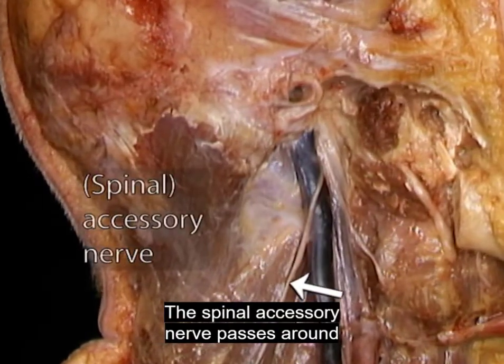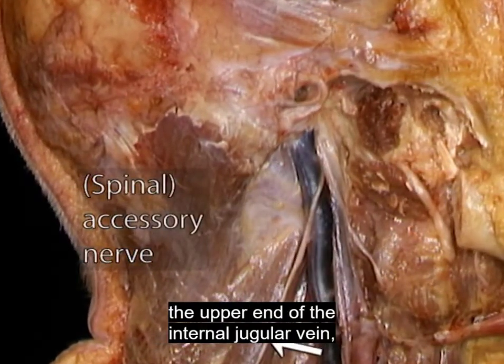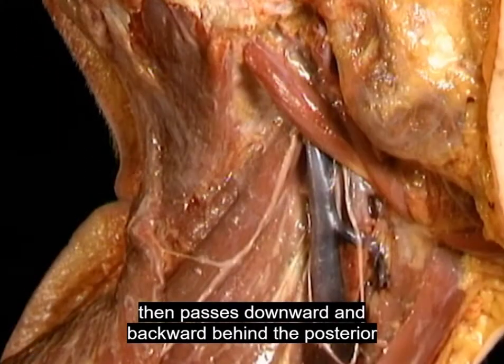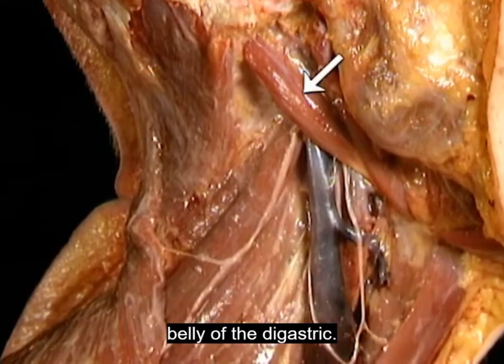The spinal accessory nerve passes around the upper end of the internal jugular vein, then passes downward and backward behind the posterior belly of the digastric.